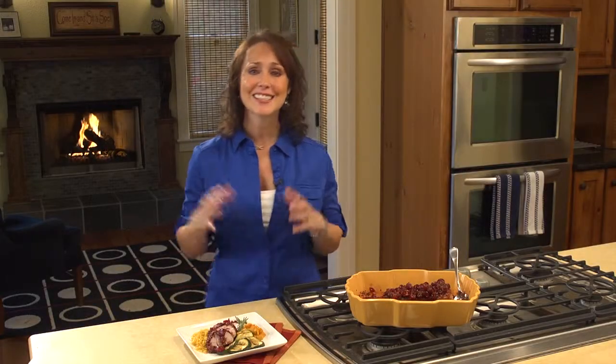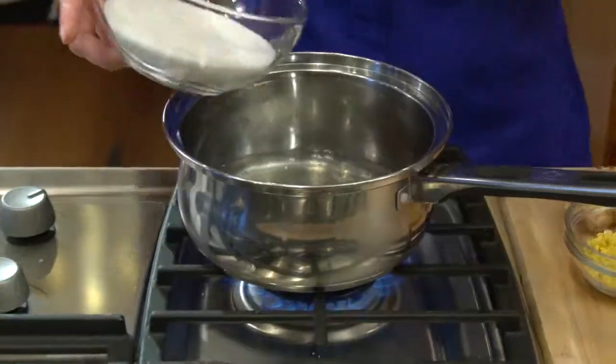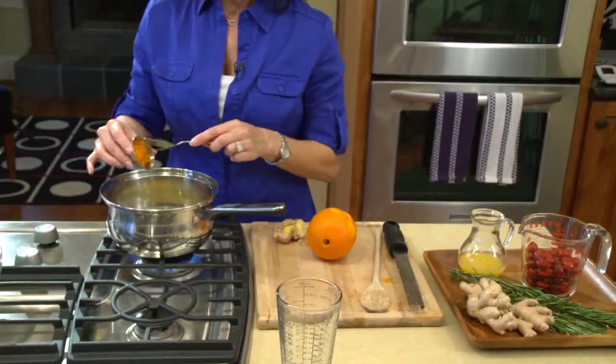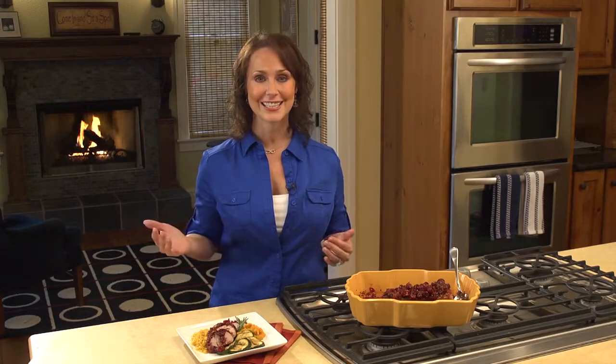We're gonna start with the sauce, and this is so easy. Just add all your ingredients in a saucepan and let it go. Mix together our water, sugar, minced ginger, orange zest, cranberries, and orange juice. Bring it up to a boil, stirring occasionally, and just let it cook for 10 to 15 minutes. That's it.